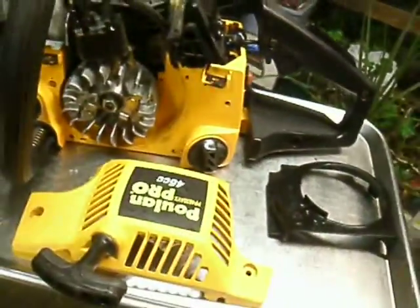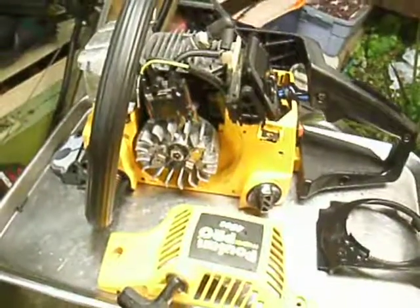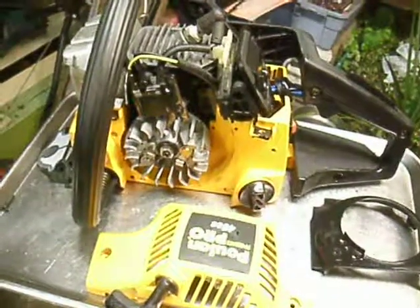Finally, I know everybody's asking — chainsaw doctor, why are you going to all this trouble if that saw is such a piece of shit? Well, it's pretty simple. It's my brother's saw, and I would never say no to my brother.